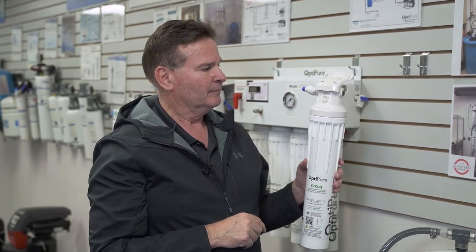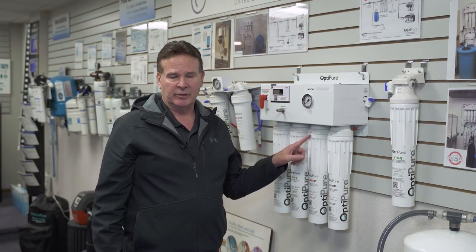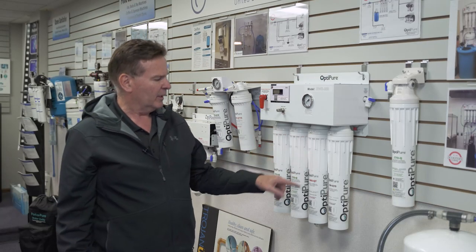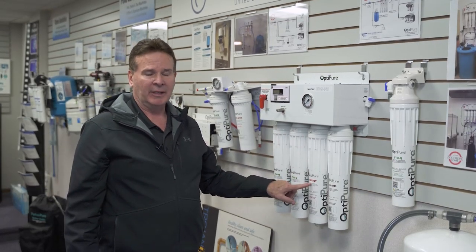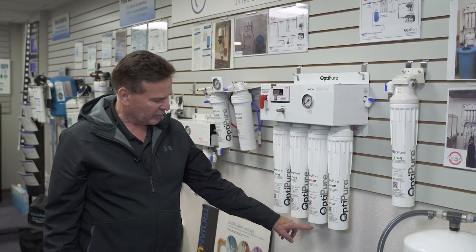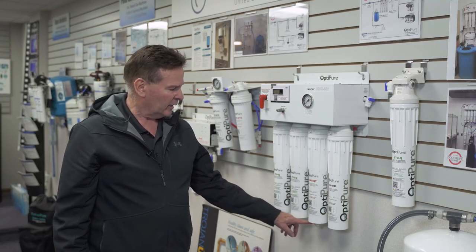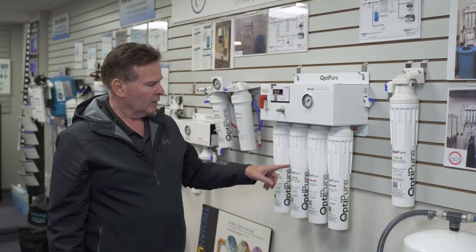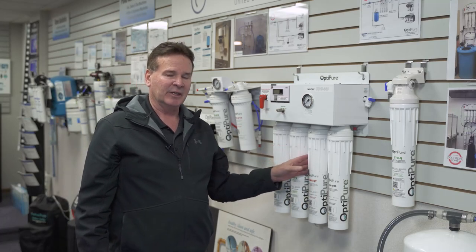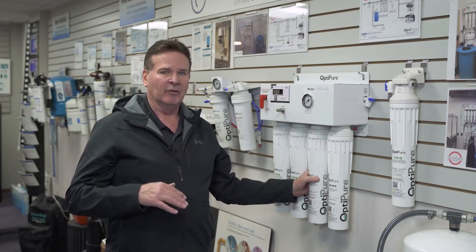Now we're going to discuss changing the AMS QT, which is the reverse osmosis membrane. It's the third one from the left and clearly marked AMS QT. You'll also notice on the bottom it has a quarter-inch black line, which is a reject flow control line that connects up to the system. This filter is changed as needed — either when water production goes down or the quality of the water changes.